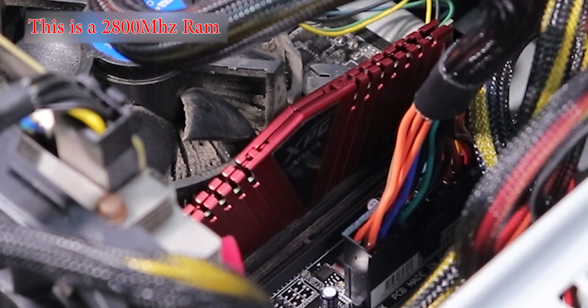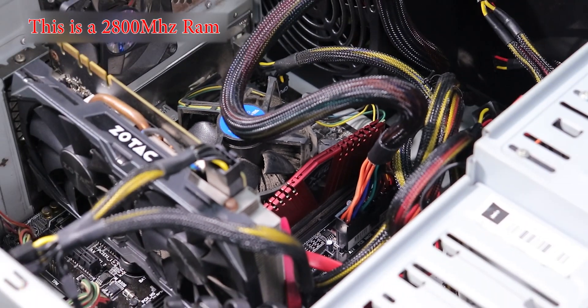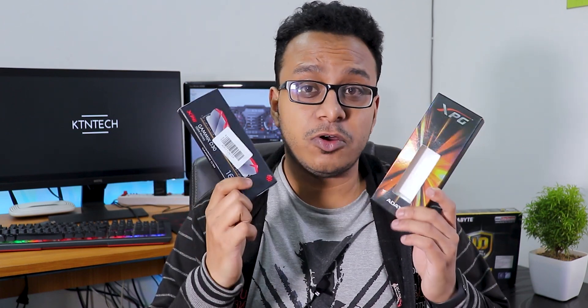I have bought an ADATA XPG 3000MHz RAM and got it for about 4500 rupees with an SBI credit card offer from Amazon — a 16GB 3000MHz RAM for 4500 rupees is pretty great. I already have an 8GB ADATA XPG installed on my PC, but 8GB is not enough for video editing or gaming for my work usage.